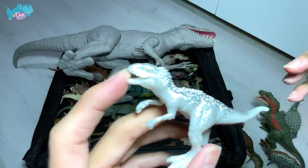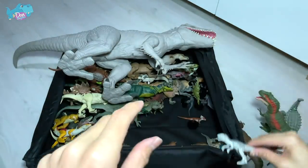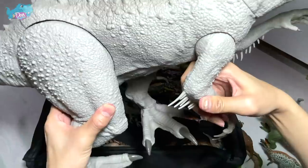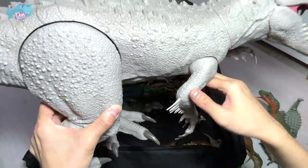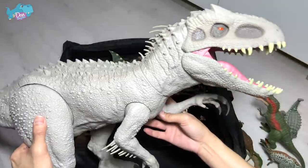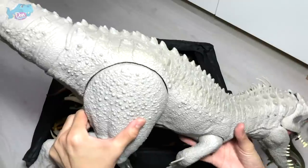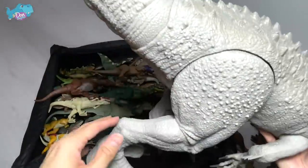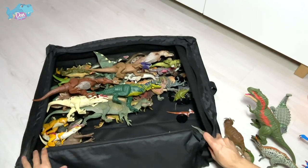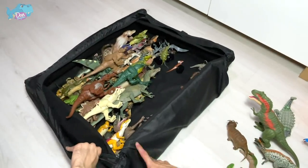This is from the Camp Cretaceous mini dinosaurs set. Now let's get out the super colossal Indominus Rex. In the future we may be painting this — if we were to paint this Indominus Rex, what paint scheme do you think we should go with? If you have some ideas please drop them down below.